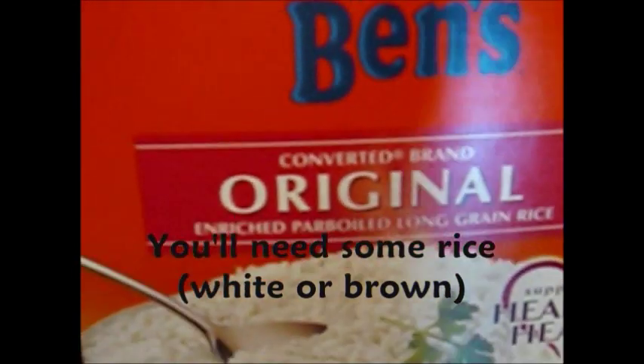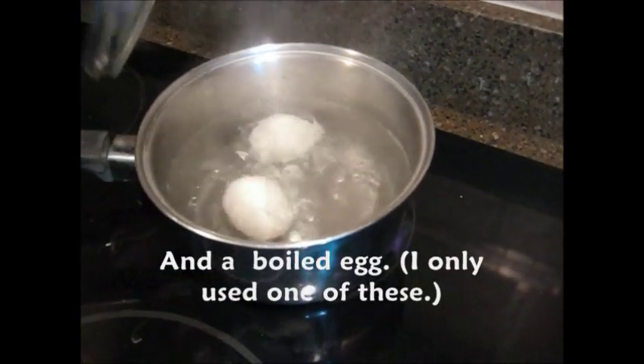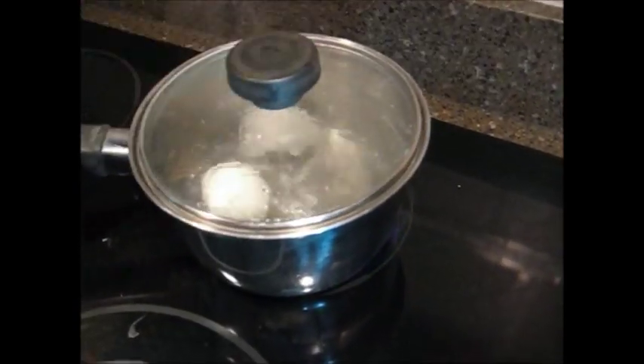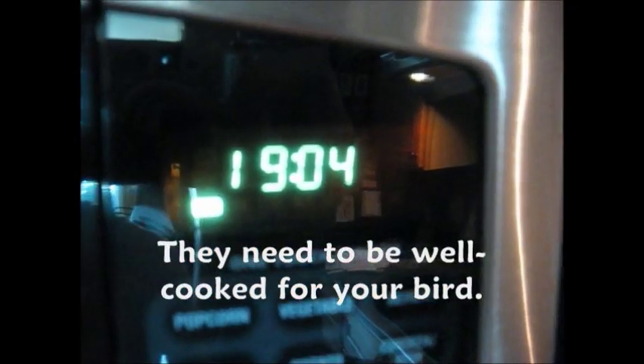All you need is some plain white or brown rice and one boiled egg. You'll need to let it boil on a low heat for 20 minutes and make sure it's well cooked for your bird.